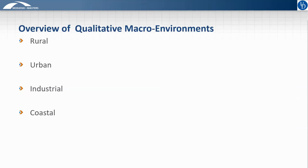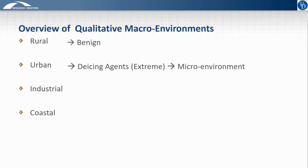Historically, macro environments have been divided into four main categories, which are largely qualitative: rural, urban, industrial, and coastal. The rural environment is relatively benign with no special considerations. The concern for an urban environment could be extreme de-icing agent use causing accelerated corrosion, which we will discuss as a microenvironment issue. Industrial environments were a historical concern, but enactment of clean air standards has mitigated pollution levels to the point where this is no longer a concern. So our discussion of macro environments will focus on defining a coastal environment.